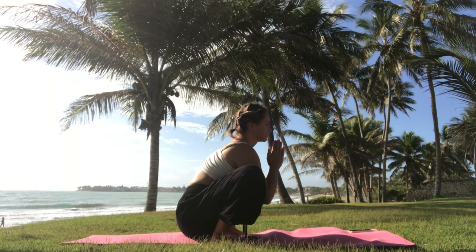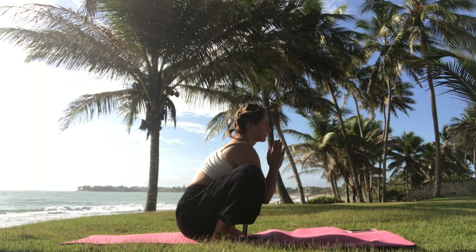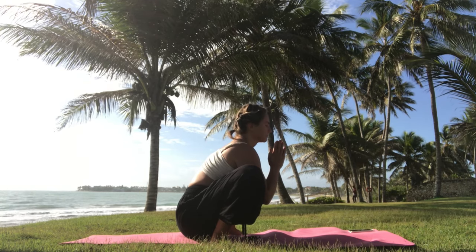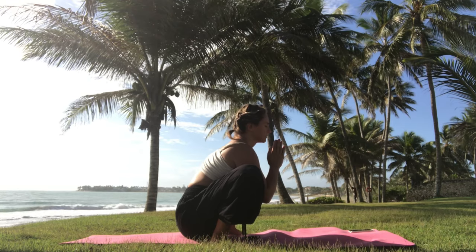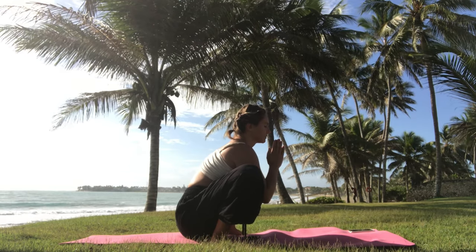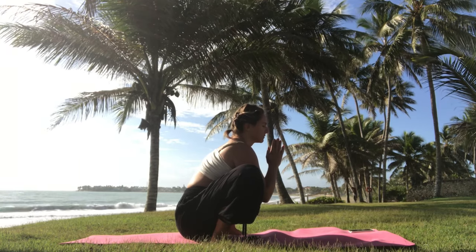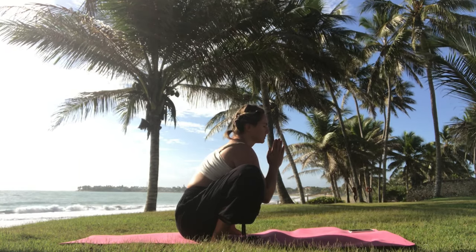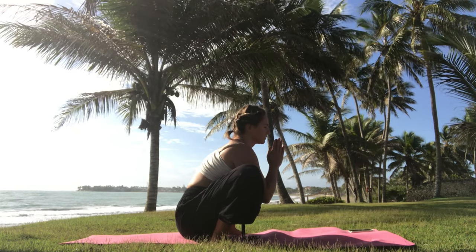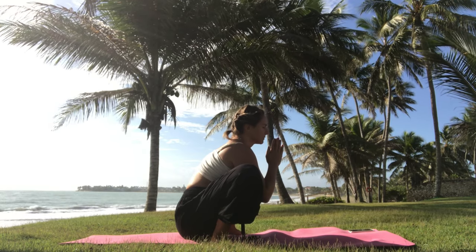Bring the hands in front in a prayer position. Keep the spine straight, chest out, and hands inside your legs. You can also push the hips nice and open here. Take a couple of deep breaths, keep breathing in and out.